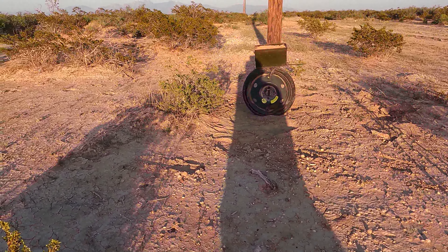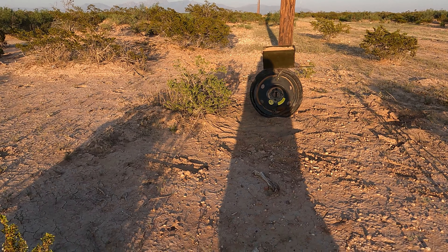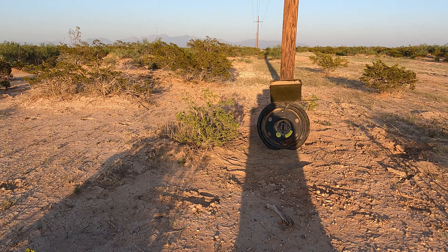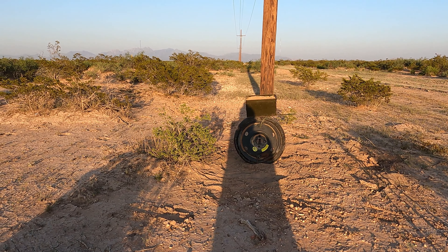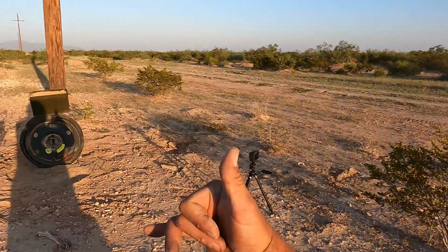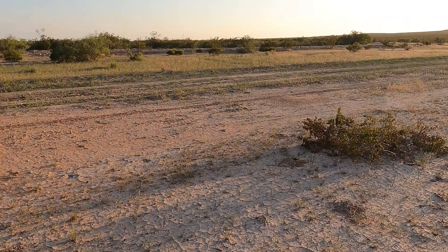Right there in front of me is a tire — you can't move that tire — that denotes 100 yards. On top of it is an ammo can, it's filled with dirt right now, and it's a 50 cal box actually. It's filled with dirt, and back behind me over there are my rifles.